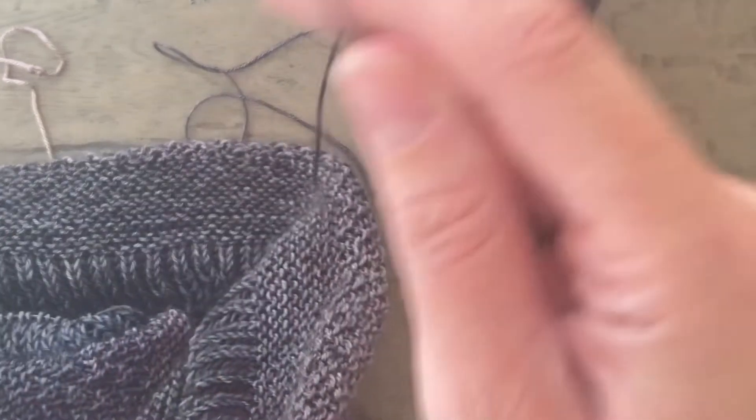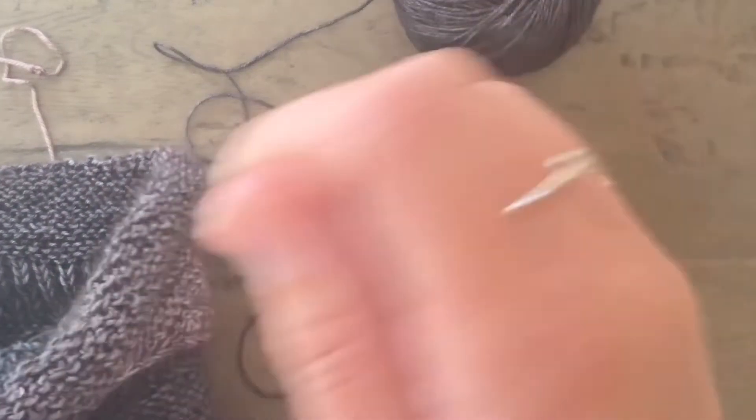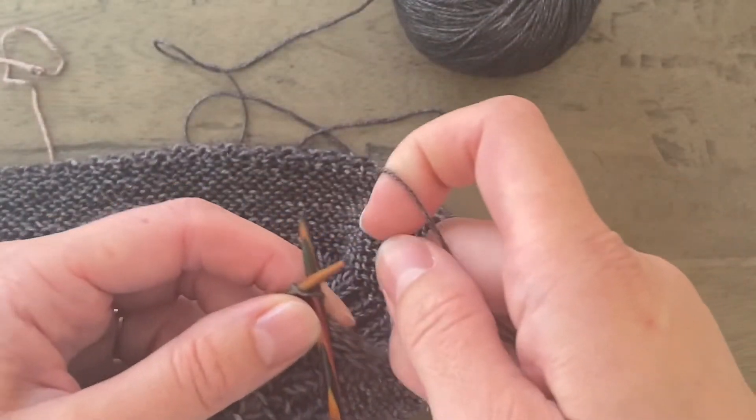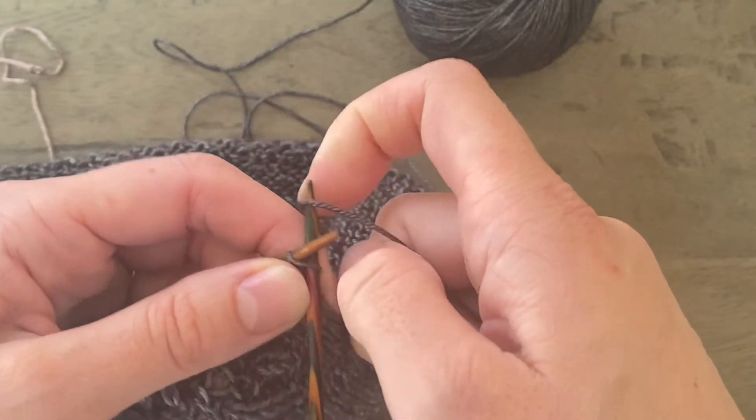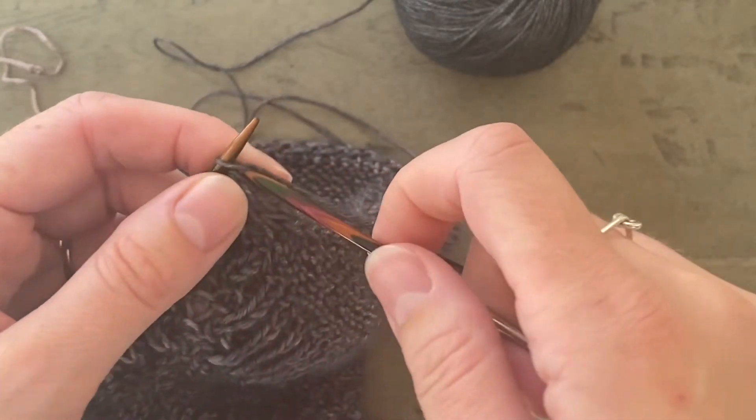You're going to be working with colour 11. As I've mentioned before, this yarn that I'm working with here is not the actual colour 11 — I'm just using some yarn from my stash at the moment to do these demonstrations for you.